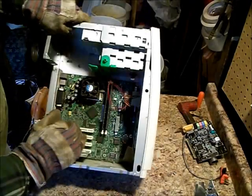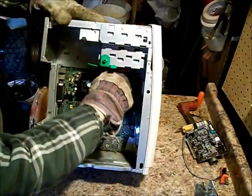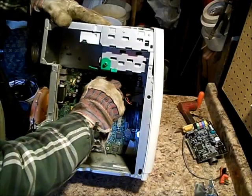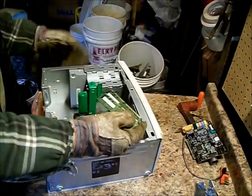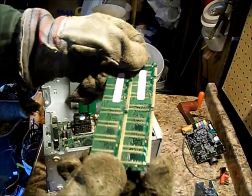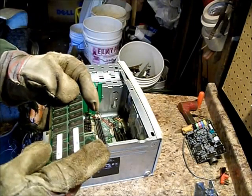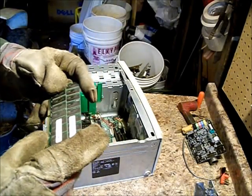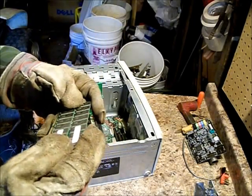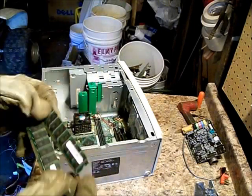And these are the RAM chips. These come off with just little plastic clips. Oh, look at all that gold. These are PC100. These are junk — these aren't worth selling on eBay as RAM chips.